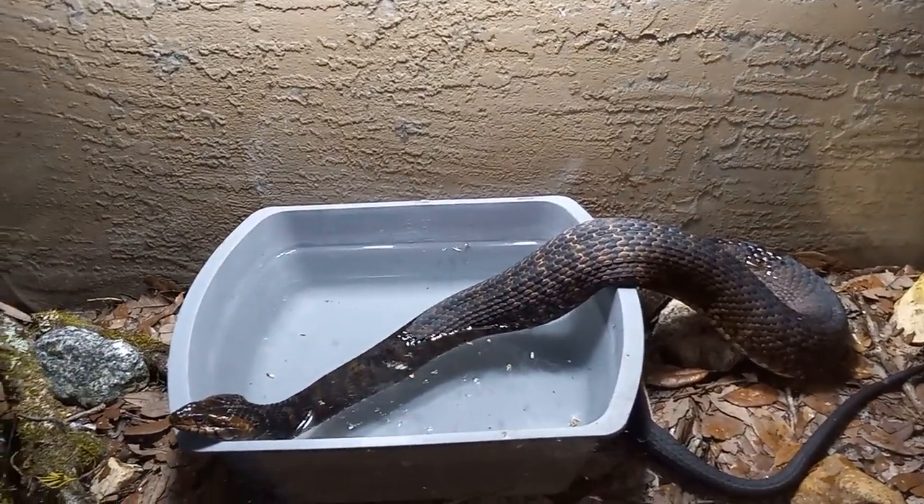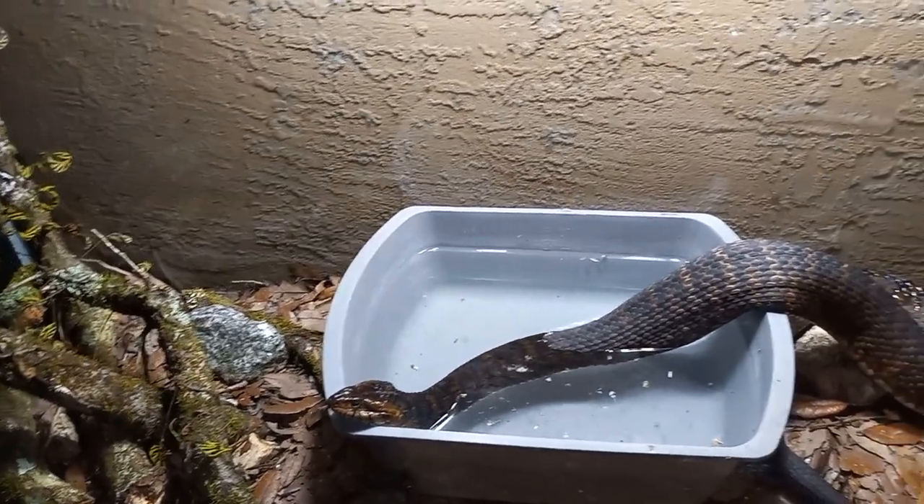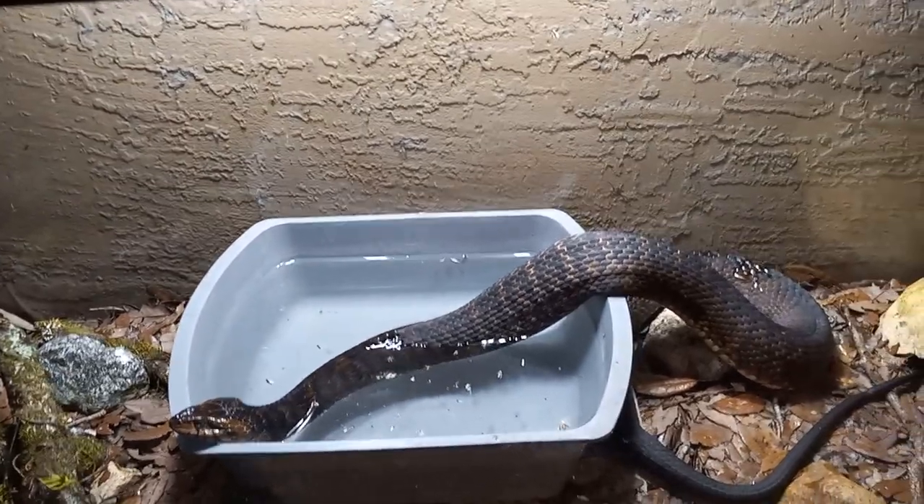Isn't she looking great? She's gotten darker now that she's older. They get darker. But you can still see her bands and patterns, especially after her shedding.